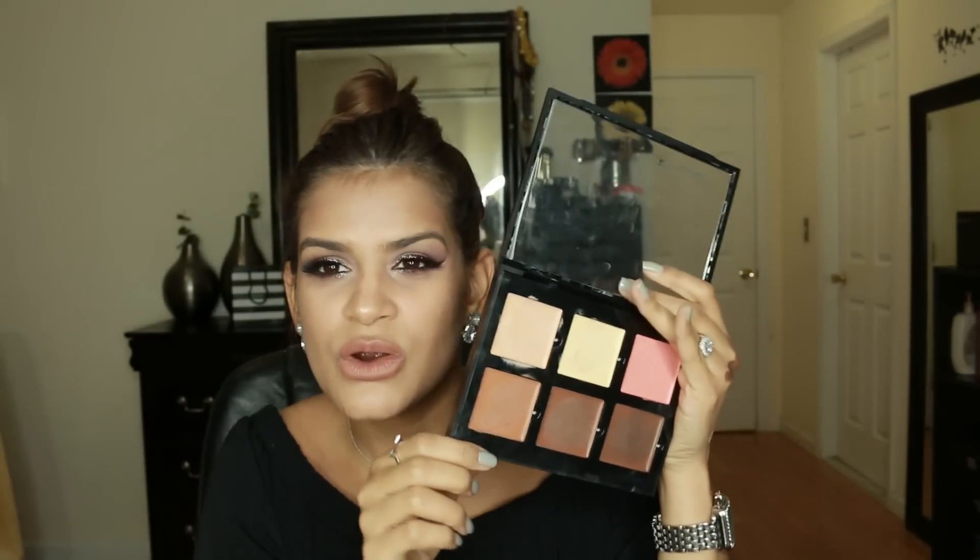Then we have cinnamon — this one here — and this is the swatch right here. That's coral and this is cinnamon. This one is more of a warm contour shade; I would call it more like a bronzing shade. I use it a little bit and I mix these two together to apply them, but yeah, it's more like a warm color.